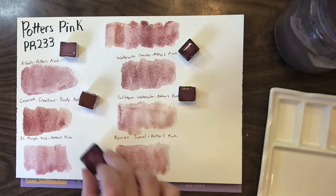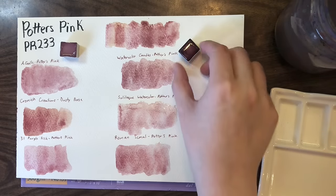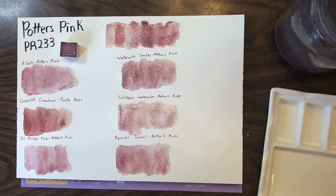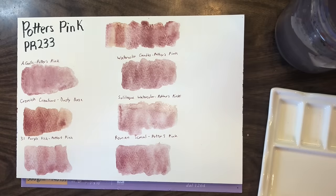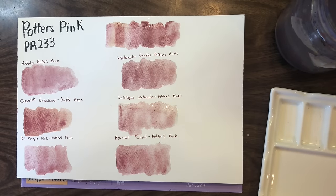As pigments go, I find there's the most variation in Potter's Pink and PBR7. I see so many people in Facebook groups say 'I've got a PBR7, I don't need any others' — and I say yes, you've got one version, but there are like 30 others and they all look totally different depending on how the earth was processed.